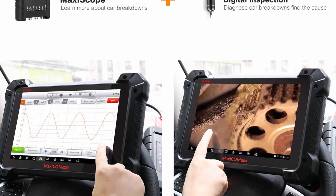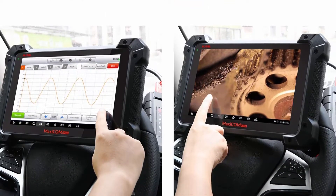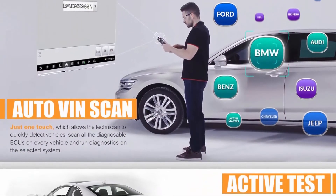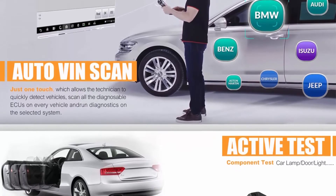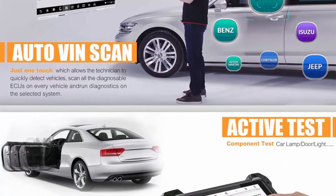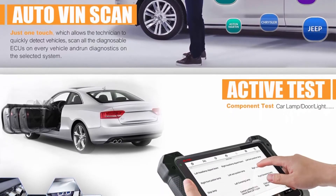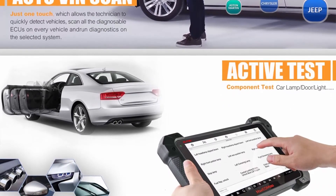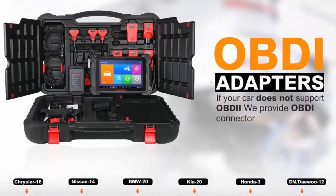Special service functions include EPB service, DPF regen, battery replacement, throttle, suspension, EGR, ABS bleed, injector coding, power balance, active tests, adaptations, matching, initialization, and more. Note: the service functions do not work on all vehicles. Send your VIN number to autelofficial@outlook.com to check compatibility before purchase.